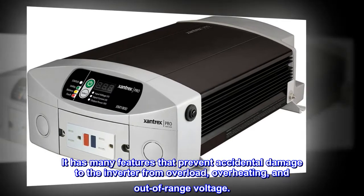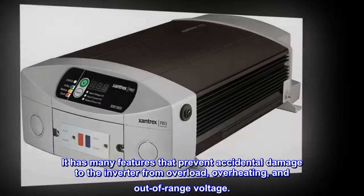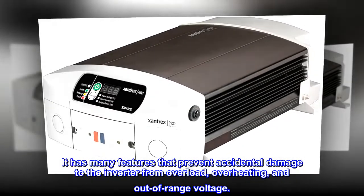It has many features that prevent accidental damage to the inverter from overload, overheating, and out-of-range voltage.